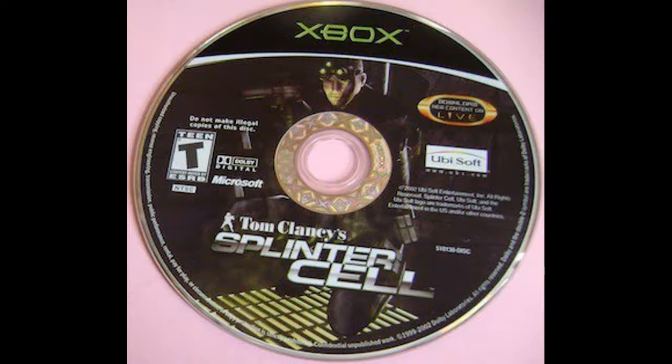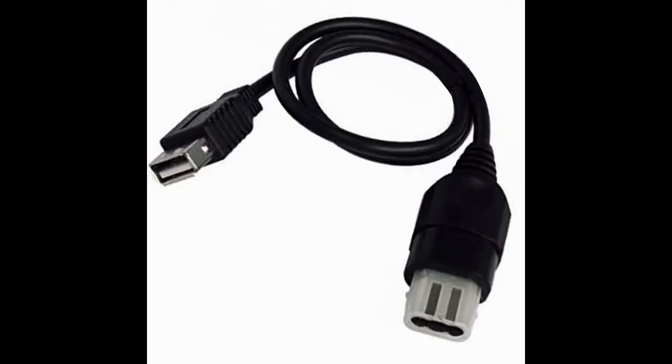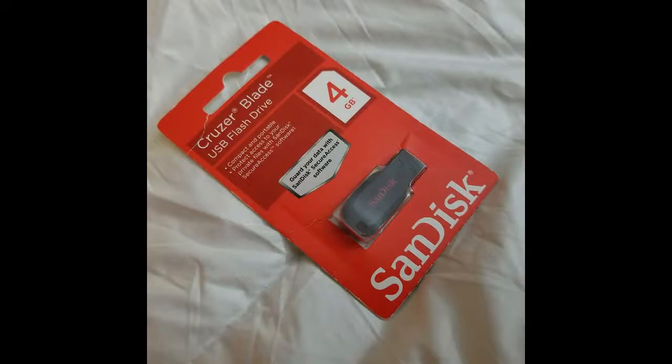Today we're going to be walking through how to soft mod your original Xbox. For this it is easiest to use a non-platinum hits copy of Splinter Cell, a retail copy, an Xbox to USB cable, and a SanDisk Cruzer Blade 4 gigabyte USB 2.0 flash drive. I've also included the files down in the description to make this soft mod easier.